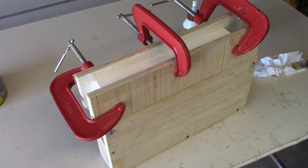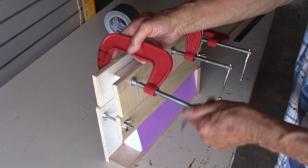Now we leave it to dry. I'll let it set overnight.